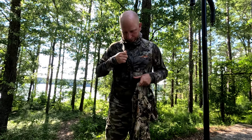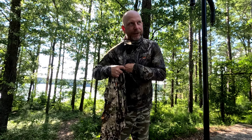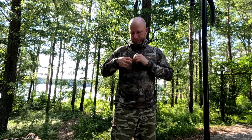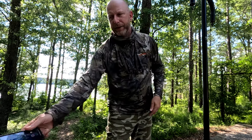They've got a mesh pocket right here — some of you who use rangefinders and stuff like that can put that right there, slip your phone in there. It's big enough for a phone if you want that. But I'm thoroughly impressed with these shirts, and that's how I fight the bugs off in the swamps down here in South Georgia. I hope that helps y'all out.